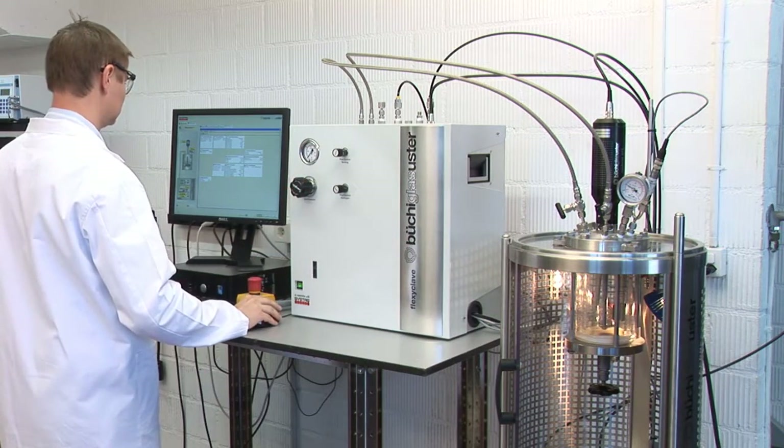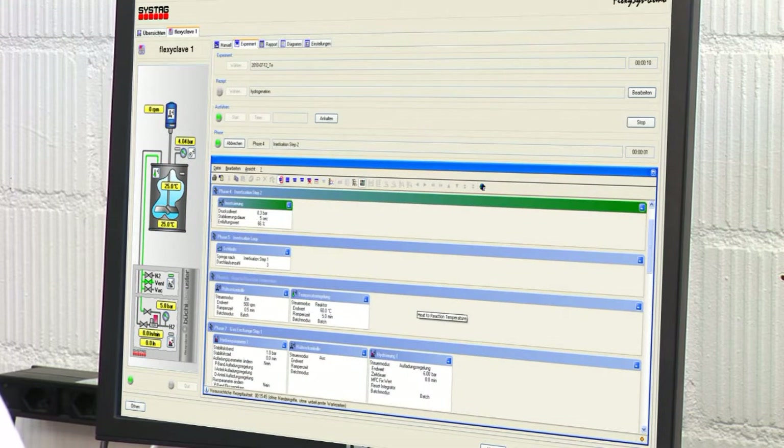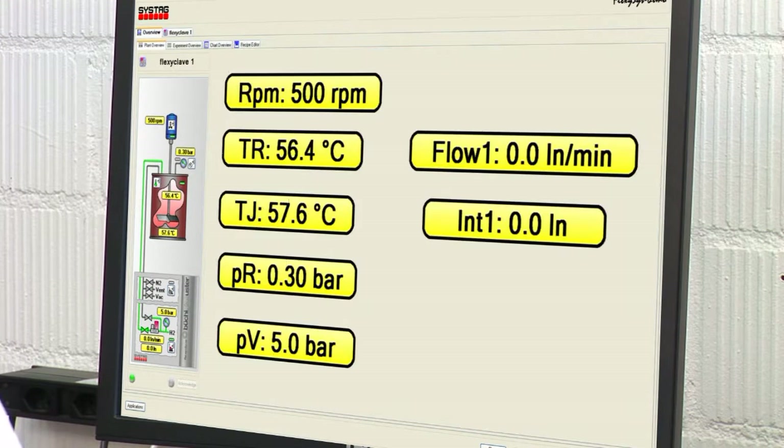For hydrogenations in combination with process automation and/or recipe control, our Flexiclave is the best choice.